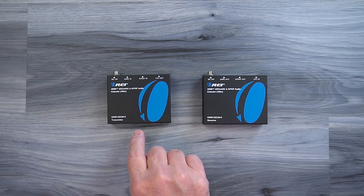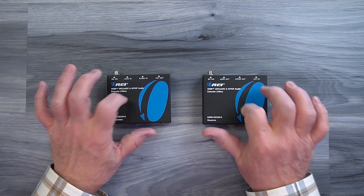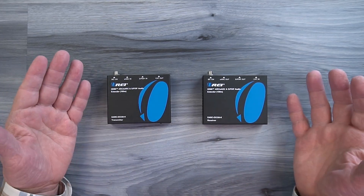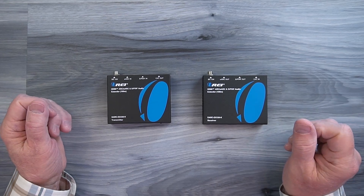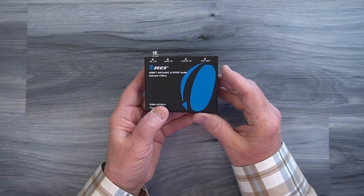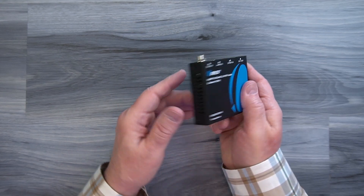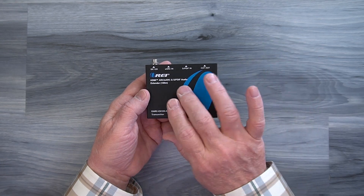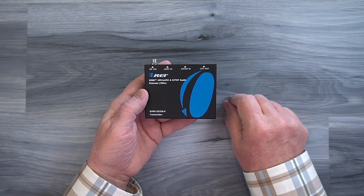Inside the kit you'll find a transmitter module and a receiver module. Both of these feature full metal enclosures which make them incredibly durable and a great choice for both residential or commercial installations. On either side of the transmitter cabinet you'll find ventilation slots that are designed to let any heat that develops during operation escape and keep the electronics inside at a very comfortable temperature.